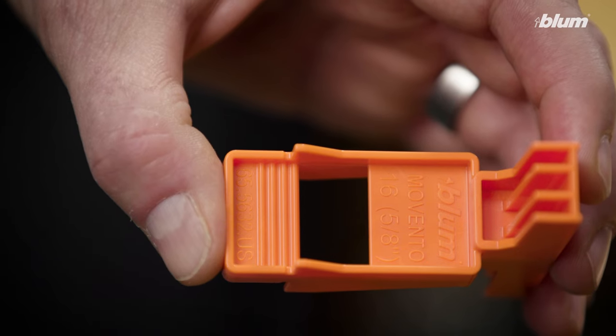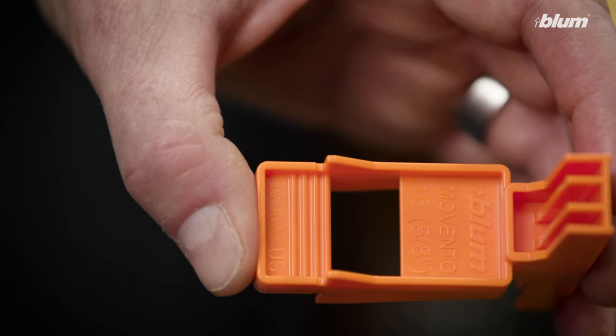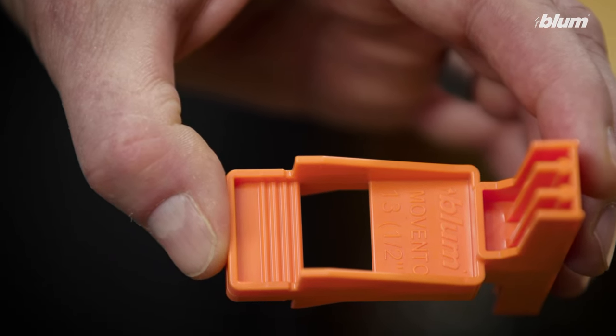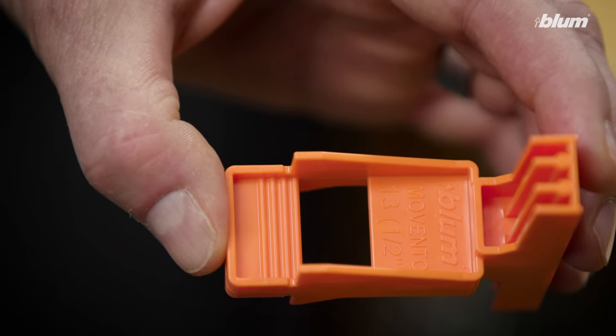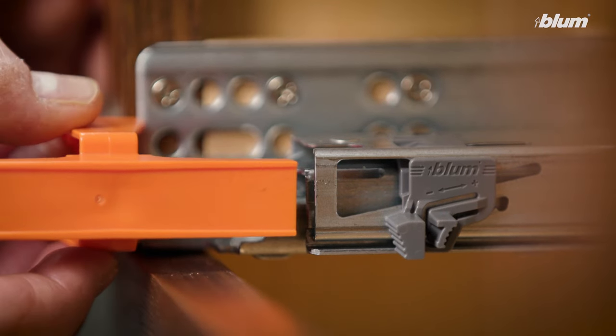In order to use the template, we need to make sure that we're using the correct side of the template. One side is for 5 eighths or 16 millimeter subfront thickness, the other side is for half inch or 13 millimeter subfront thickness. In our application, we're using a 5 eighths subfront thickness, so we'll use the 5 eighths side of the template. We want to make sure that that faces outward when we're looking at the front of the cabinet.